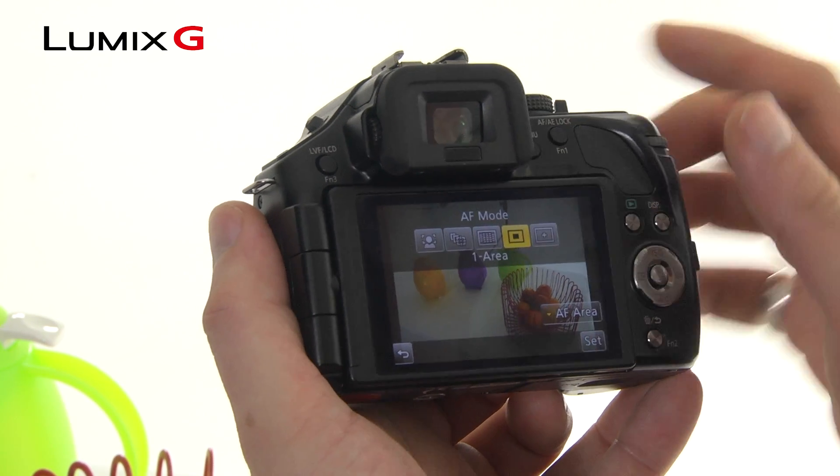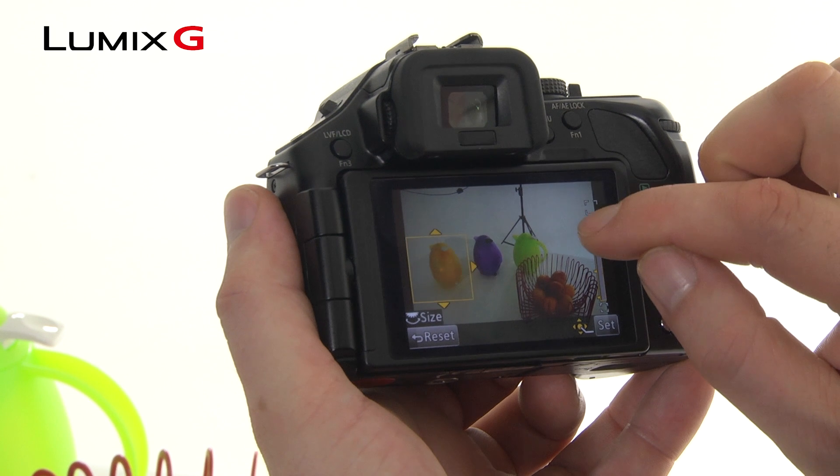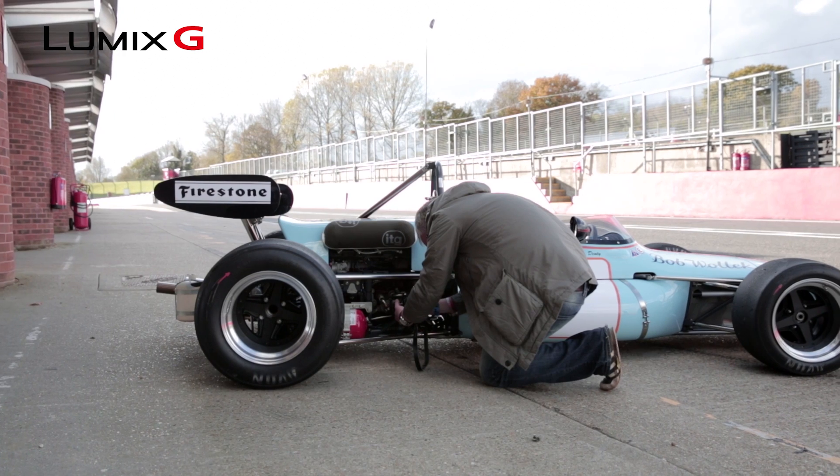Single point is probably the most useful of the focusing methods, as you can pick anywhere on the touch screen as the focus point for your composition. Pin point allows you to select one area of your composition.